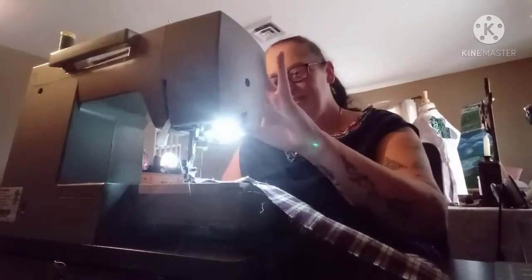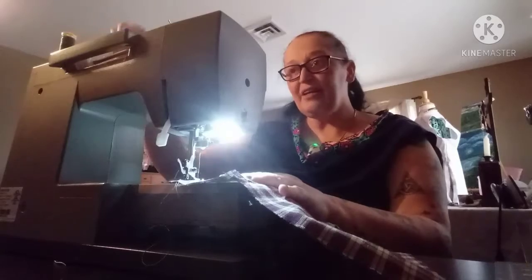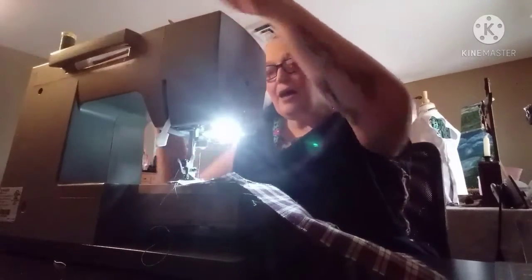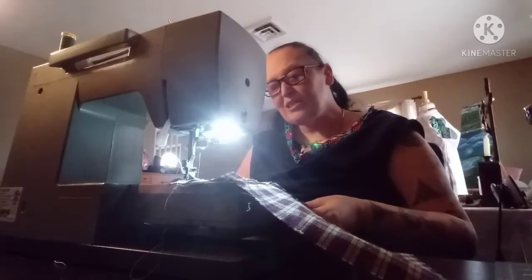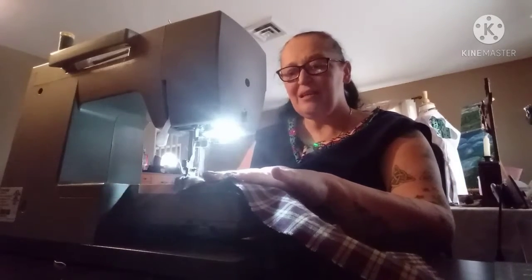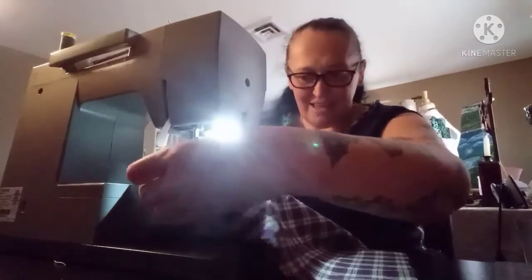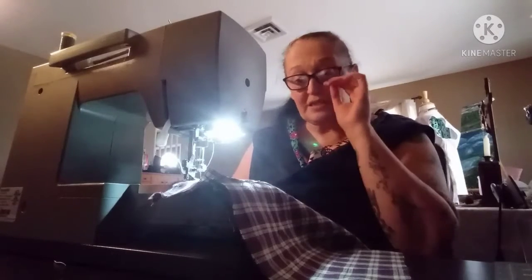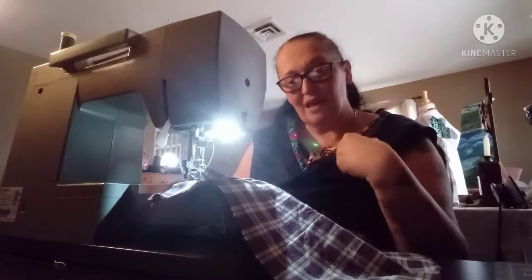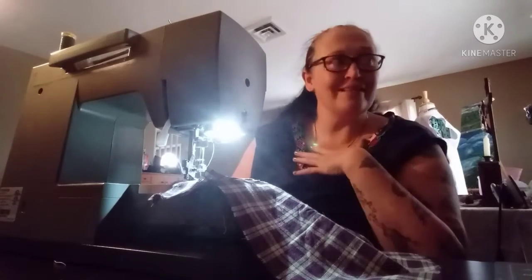I'm not used to putting the smaller bobbins of thread up here — I'm used to putting them in the other spot — but this keeps knocking the holder loose. So I decided to put it right there. Let me get this together on this side, because I'm also going to add in a small pocket into the pant. I just feel like I want a small pocket. I also cut a matching shirt, which is a whole other video.